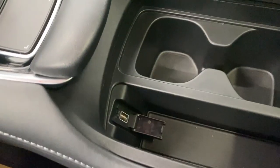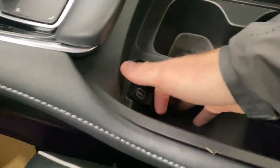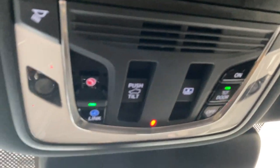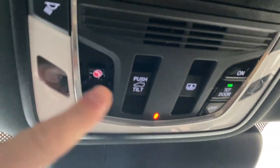Back here, we do have our USB input. You can also open this up and get additional center console storage. You have a dual moonroof up there as well, which is super nice — if it's a summer day, you want to have that open. Nice sunglass holder, interior lighting options with our link and our SOS button, and a rear view mirror with universal garage door opener buttons on the bottom.